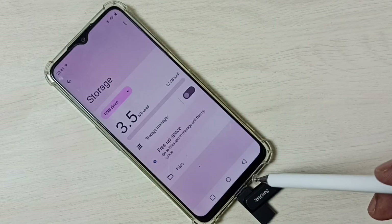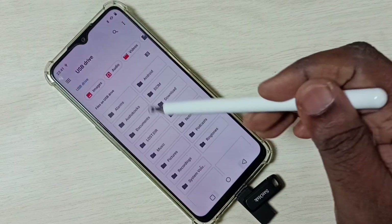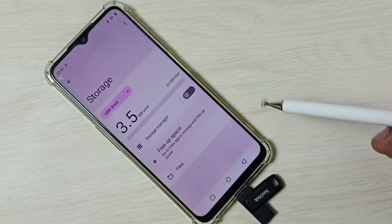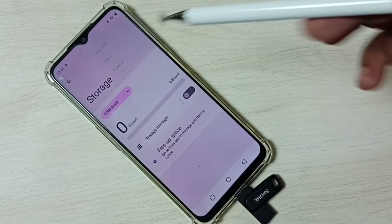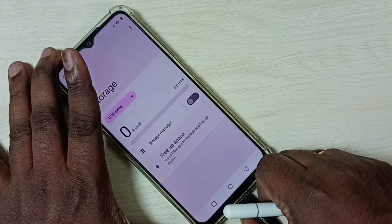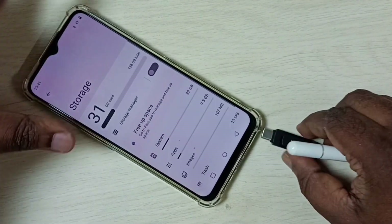If you want to see what is in this pen drive, we can tap on the Files option. Now we are seeing folders from this pen drive. Okay, let me go back. If you want to eject, you can tap here and tap on Eject. Now we can safely remove this pen drive. Let me remove it — okay, done.